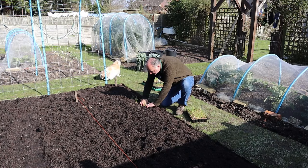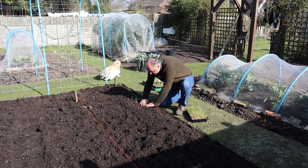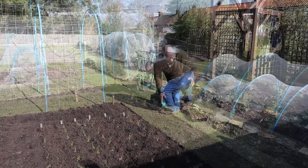So I did my holes, and that's the onions planted out.